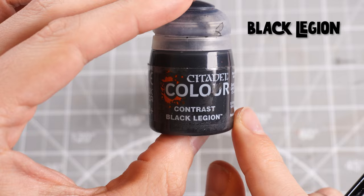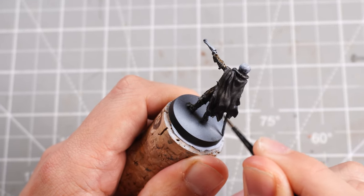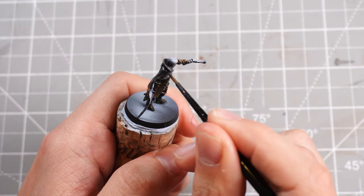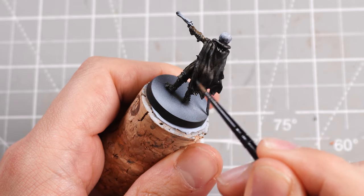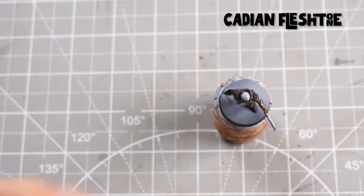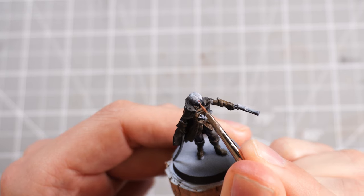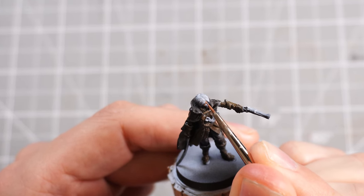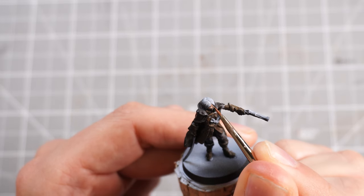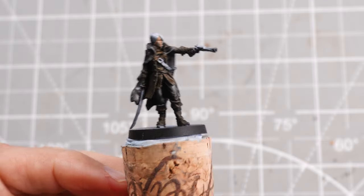Then some Black Legion contrast paint, which will basically act as a black wash, applied to the bottom of the cloak and all the shaded areas to give a bit of shadow within the Basilicanum Grey. Then I'll grab some Cadian Fleshtone for the main flesh tone and paint in the little face underneath the hair, keeping it nice and thin so we're still retaining most of the shading underneath.